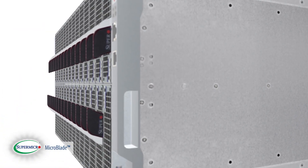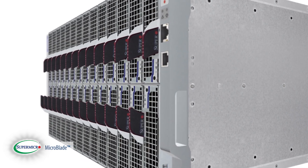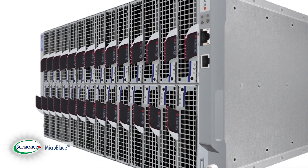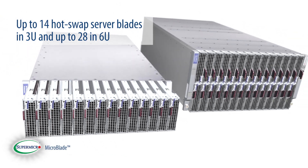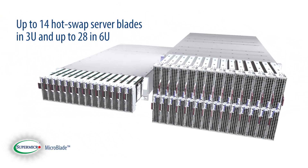Supermicro MicroBlade solution is based on high density, high efficiency, and cost-effective all-in-one enclosure that features up to 14 hot swap server blades in a 3U and up to 28 in a 6U configuration.